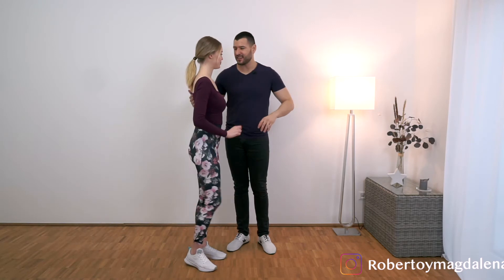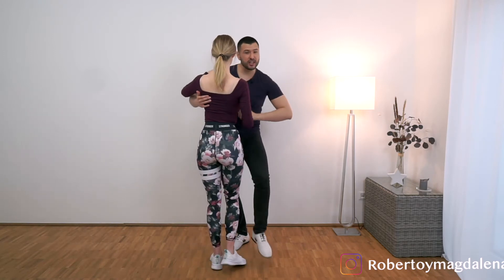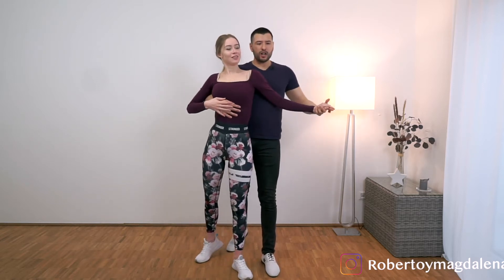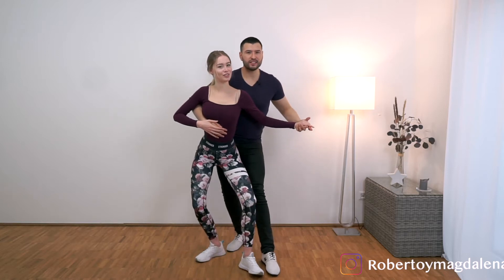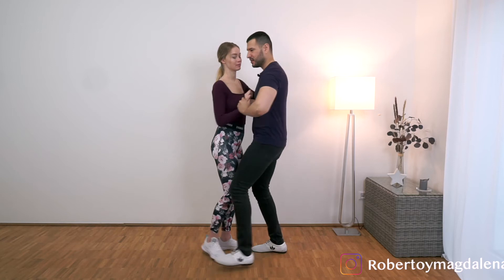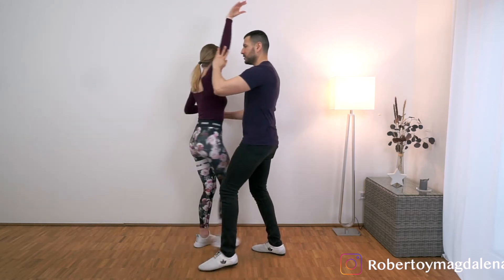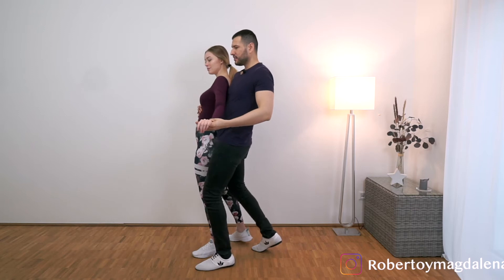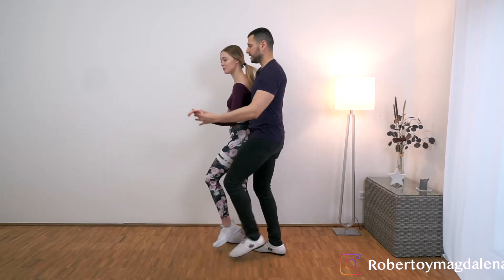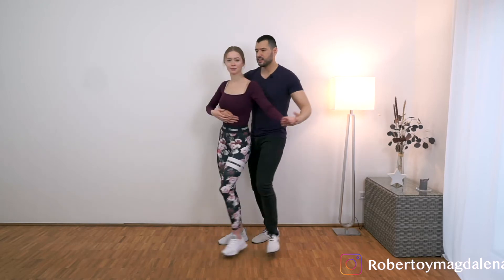Okay guys, so a few tips. When we go into the shadow position, remember the connection over here. And then before starting the wave, make sure to breathe in. So we breathe in when we go up, and we breathe out when we sit. From this position, we start 1, 2, 3, tap — breathe in — 7, 8, 1, 2, 3, tap, 5, 6, 7, tap.